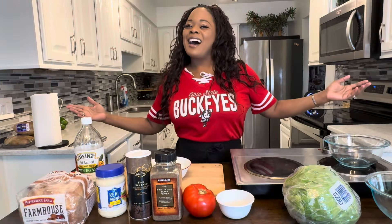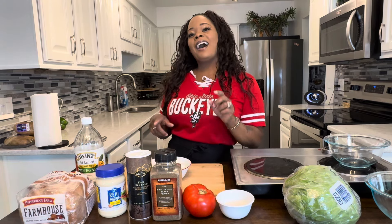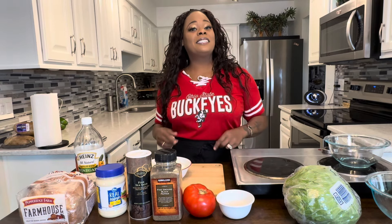Hi everybody, I'm back. Jeannie Young is back to show you all how easy it is to make egg salad taste super delicious. This recipe is easy peasy, so easy to make. It doesn't require a lot of ingredients. If you make it Jeannie Young style, you'll love this recipe.